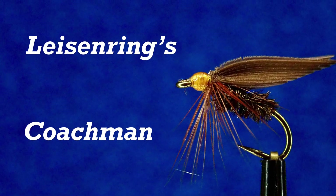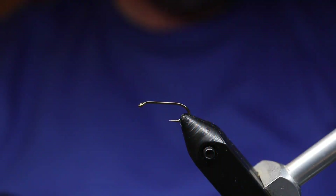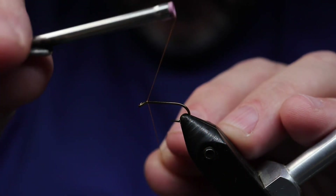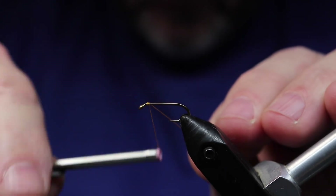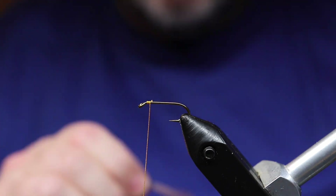Hey everybody, welcome back to another of Lysen Ring's favorite flies. This one's the Coachman. The Coachman's a very old fly credited to a Tom Bosworth in the UK in 1830.